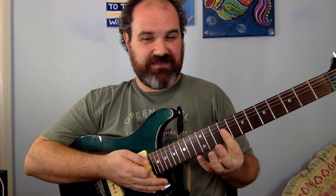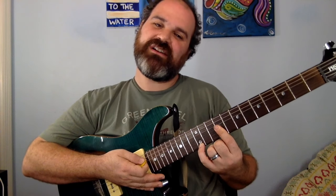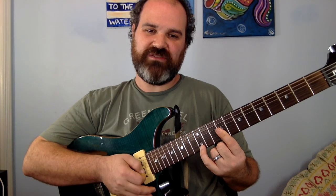Okay, so we need an E chord. 9th fret bar — 9, 9, 9 — and I'm going to put the pinky on the 12th fret. When we were doing the other one down there, you can cover up both, but this one I like just covering the E string on the 12th fret. So you have 12, 9, 9.